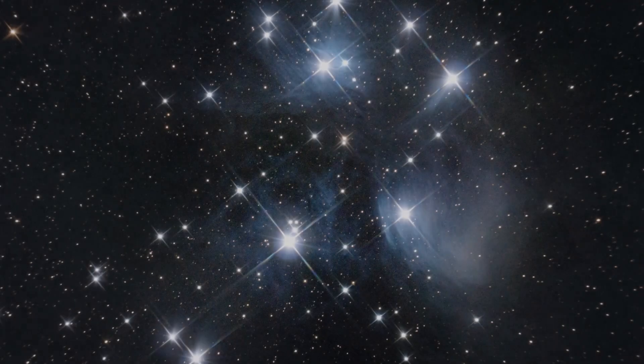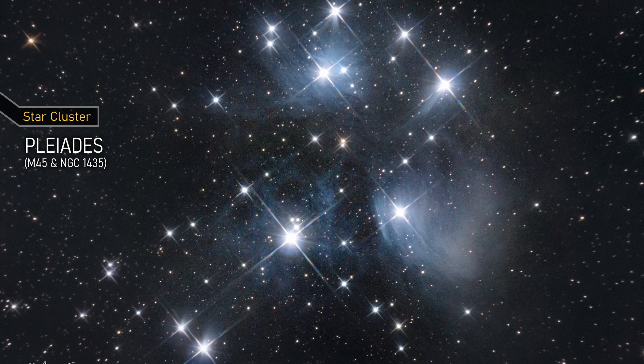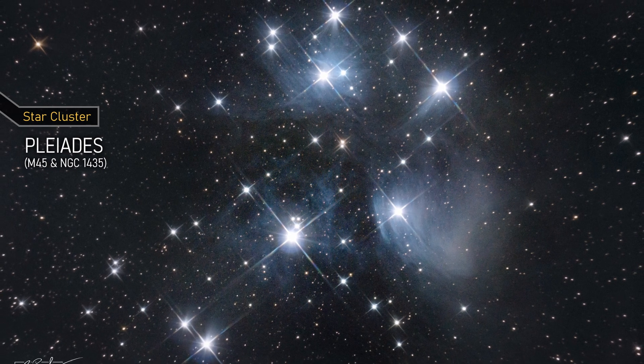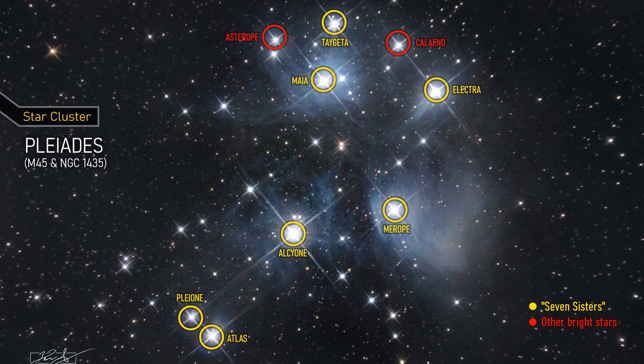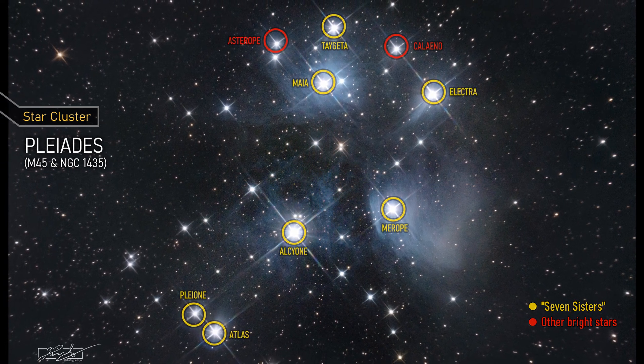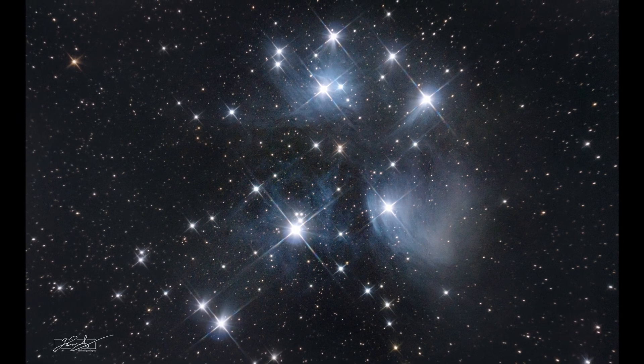This is the Pleiades, also known as the Seven Sisters, a beautiful open star cluster located about 444 light-years away from Earth. It contains around 1,000 stars that formed together from the same molecular cloud. It is surrounded by a faint blue reflection nebula, which is caused by the stars' light reflecting off of nearby dust.